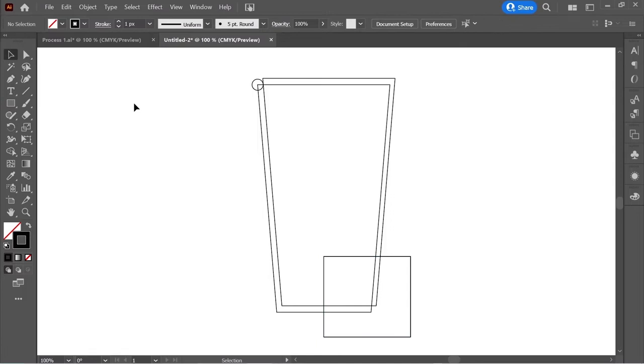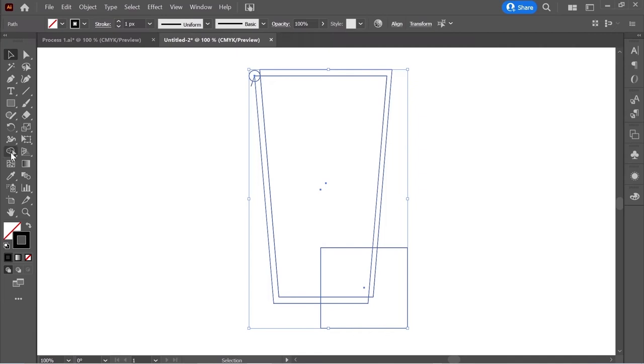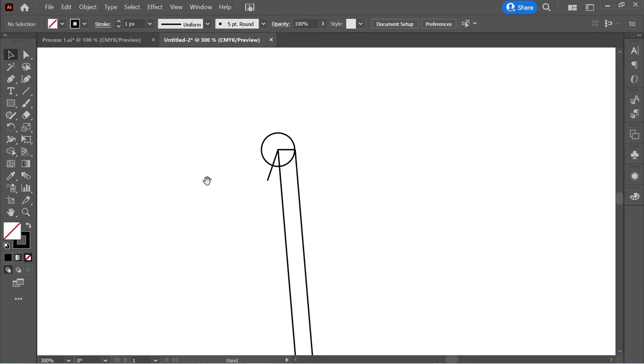Get the pen tool and create a line here. Now select everything, get the shape builder tool, hold Alt to get the minus sign, and remove the excess. Zoom in on this area, select it, get the shape builder tool, and remove these lines here.